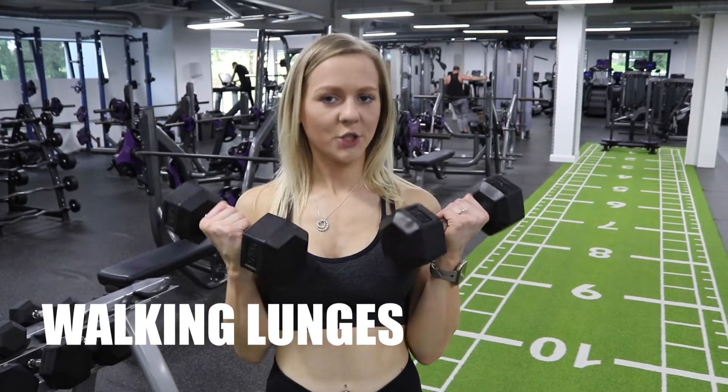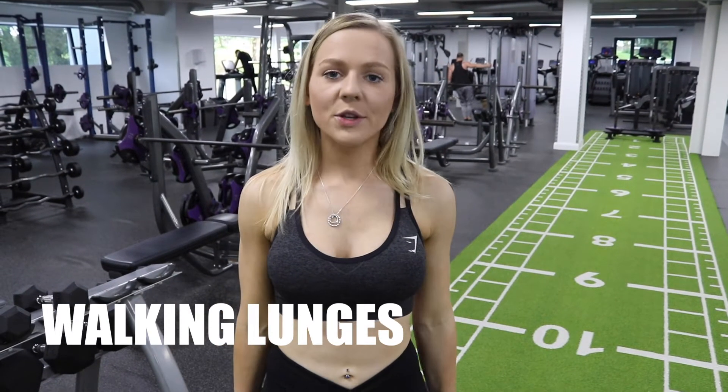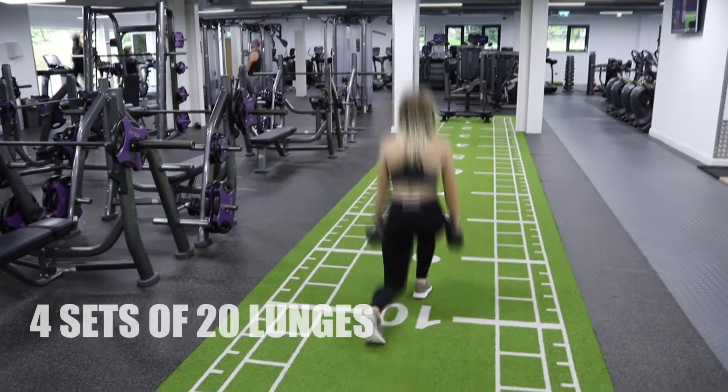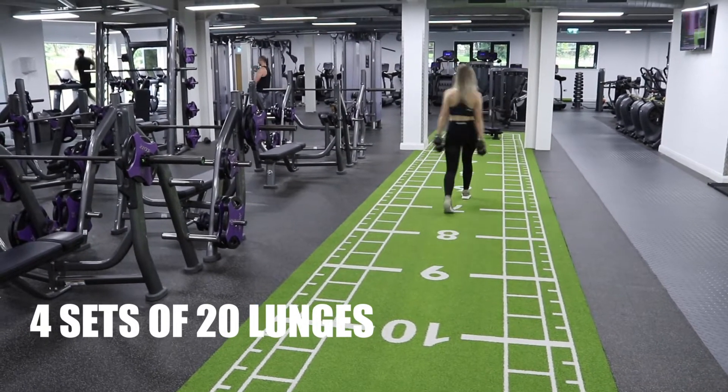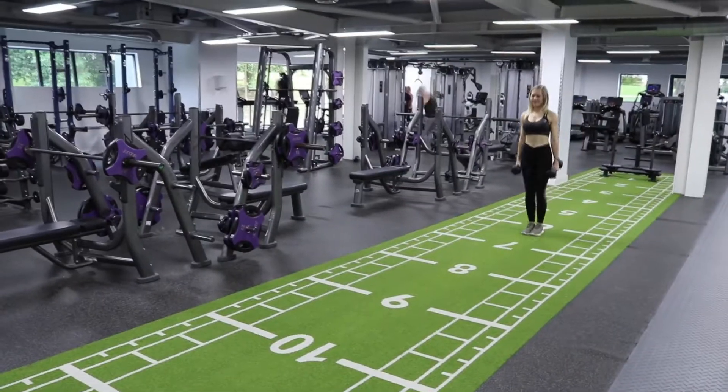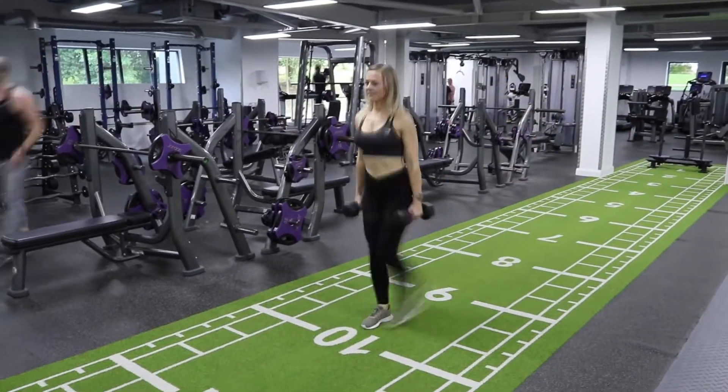So for the next exercise I'm going to do walking lunges. For this you'll either need dumbbells or a bar. I'm going to do 4 sets of 20 lunges. With your lunges, keep your chest high, your back nice and straight, and you want to be dropping down to 90 degrees, just parallel to the floor.